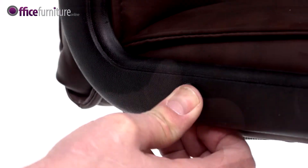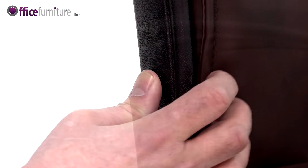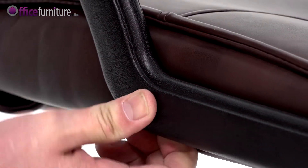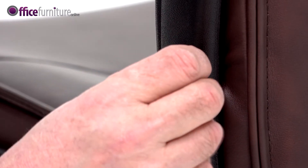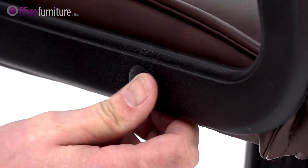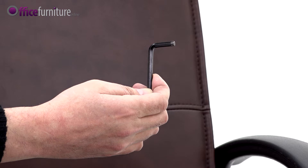Lastly, insert the bolt caps into the holes in the armrests. Please keep the Allen Key to check the bolts every 6 months to ensure they're tight, and tighten any if they've come loose.